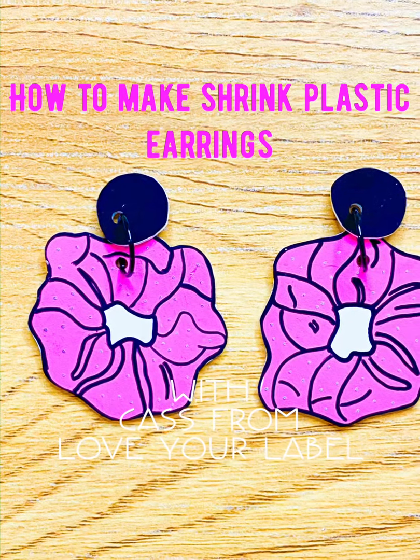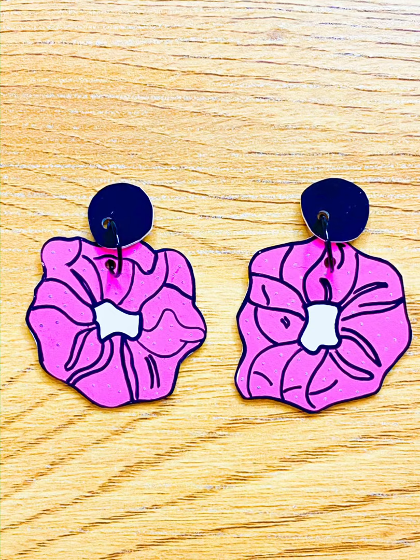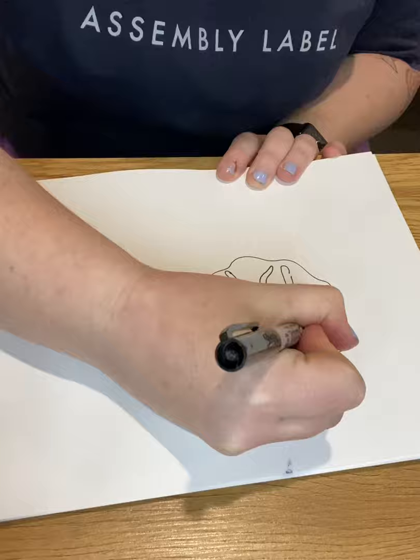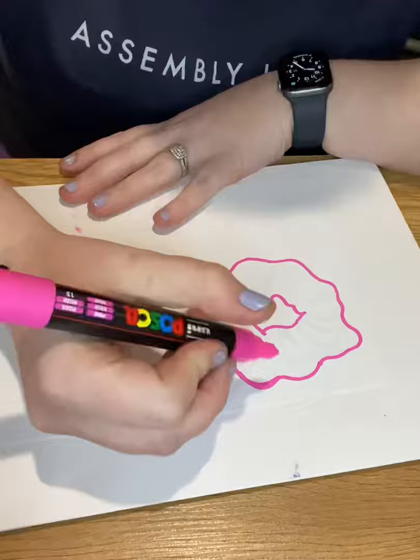Hey, welcome to my new channel! Today we're going to be making scrunchy earrings out of shrink plastic. What I'm doing here is drawing a base that I can trace so both of my earrings can be approximately the same size. Going over with Posca markers — I find these the best for the shrink plastic.